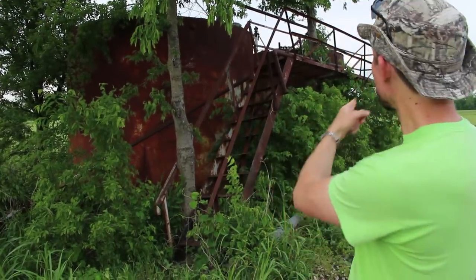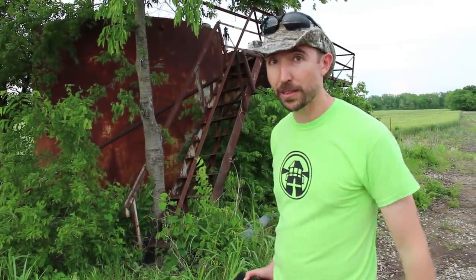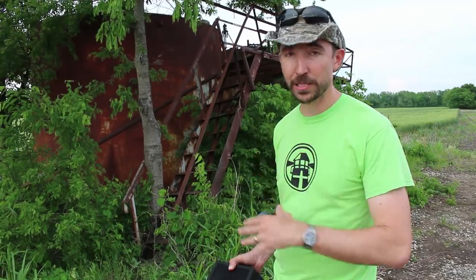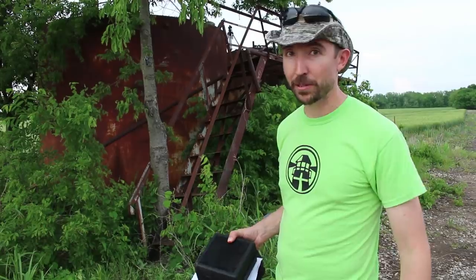We have a guy up here. His name is Luke, and he's going to be shooting a Savage — the 110BA in .338 Lapua Magnum. It's one of my favorites. It has a really heavy chassis and the Magpul PRS buttstock on the back. It's just big, really solid, and I think it should be able to do it.